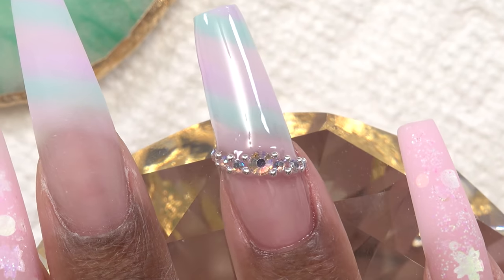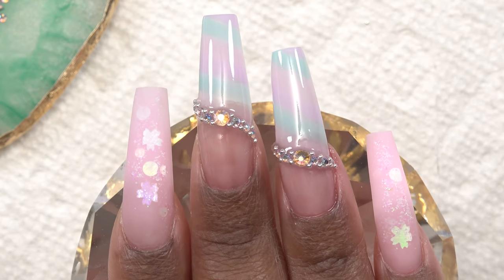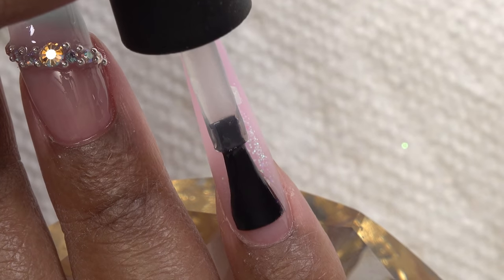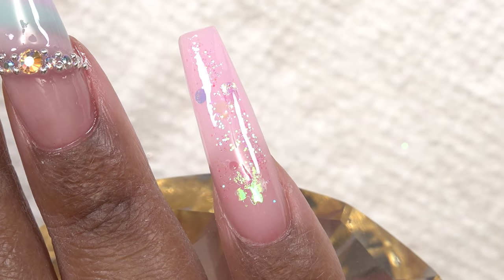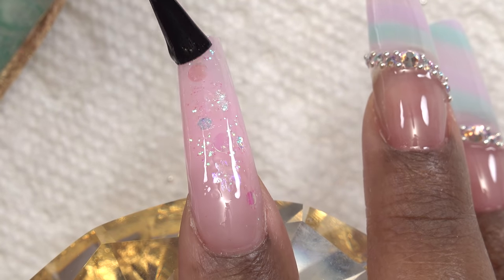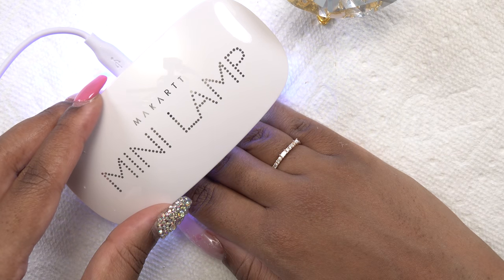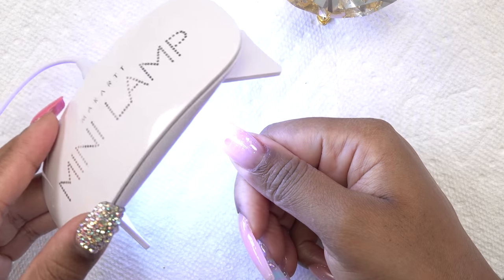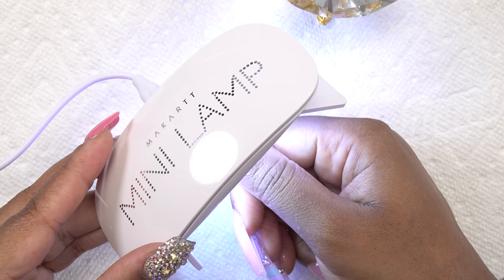Now I apply top coat to the rest of the nails and do my final cure. At this point you can use a full-size lamp if you want, but with this mini lamp you'll need to cure for 60 seconds and then do your thumb separately for 60 seconds. After curing — oh, so, so cute!